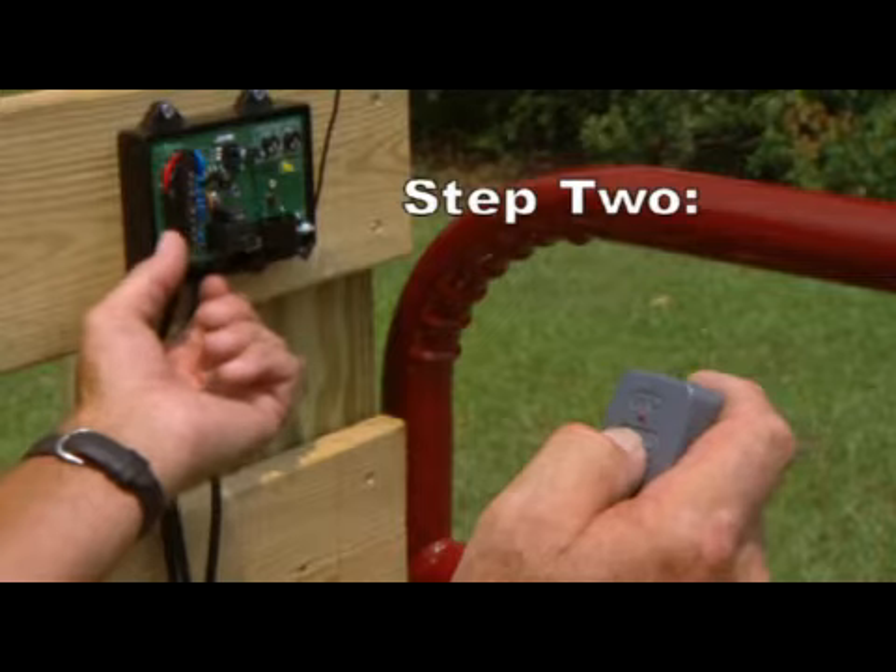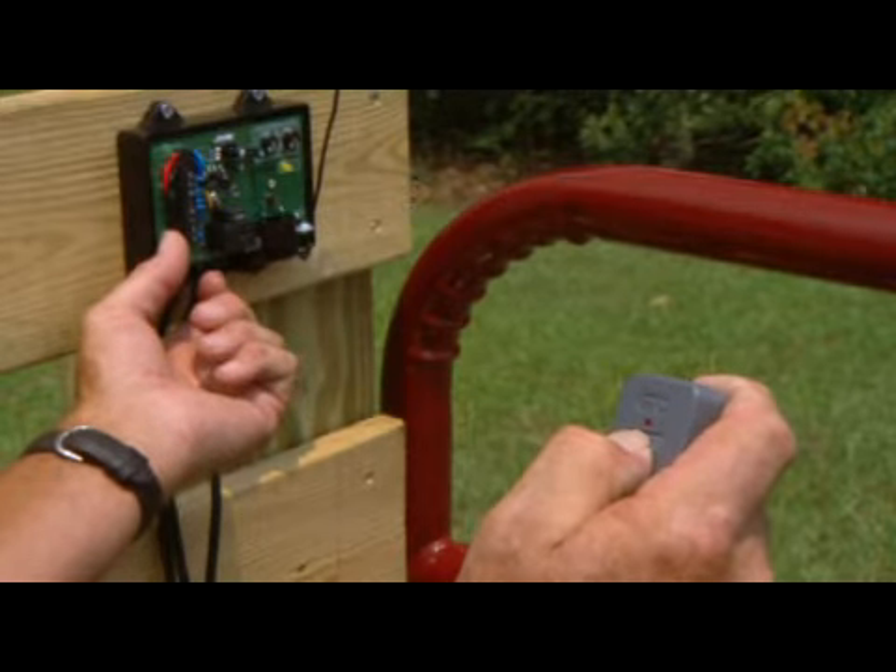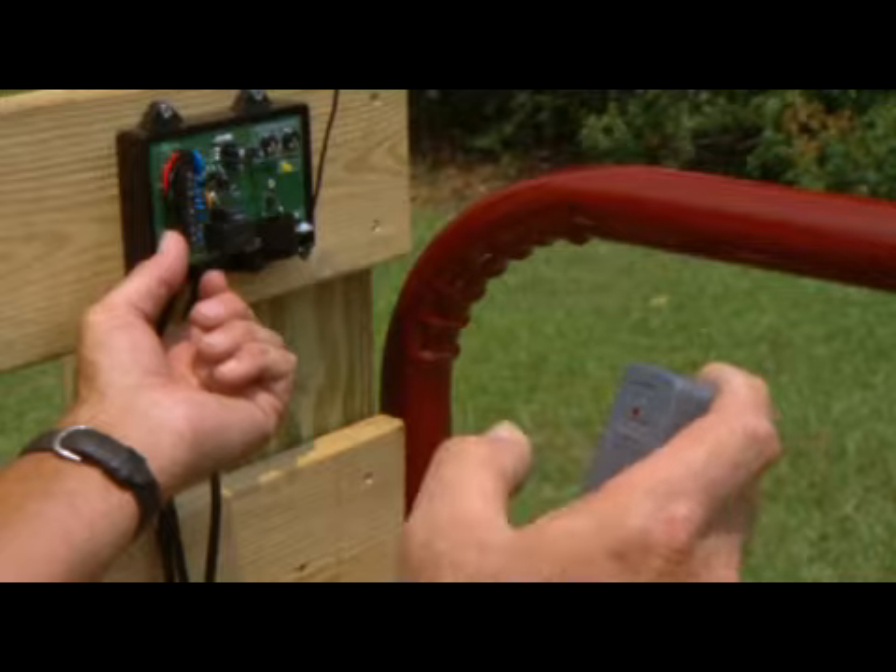Step 2: While pressing and holding the transmitter button, slide the switch to the on position and continue to press the button until the alarm sounds. The unit is now in the learn limit mode. Release the button.